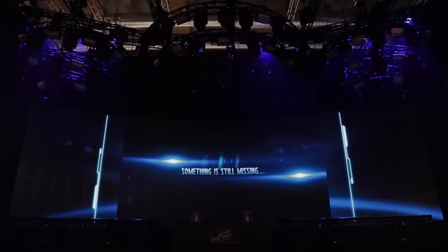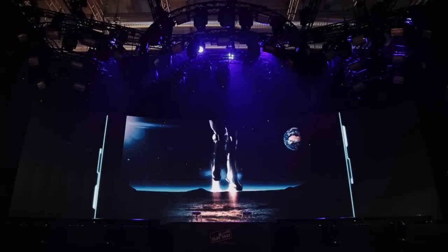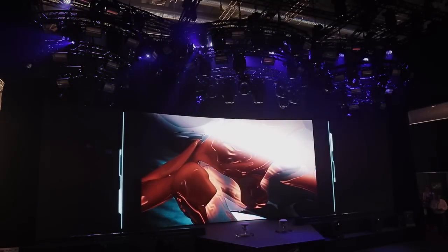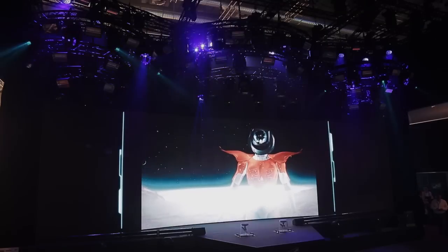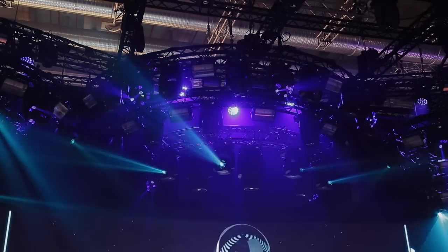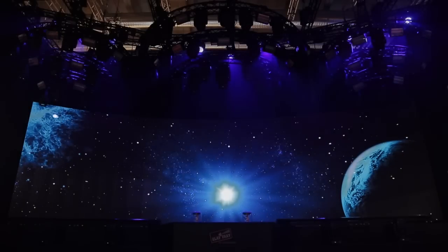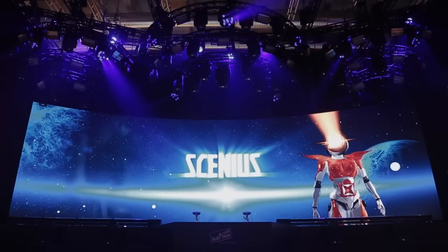Something is still missing. Xenius, the ultimate quality light, has now joined the team. And now, it's time to introduce the latest addition to the Projectors team — the Xenius, the new spot luminaire at the top of the Clay Packy range.